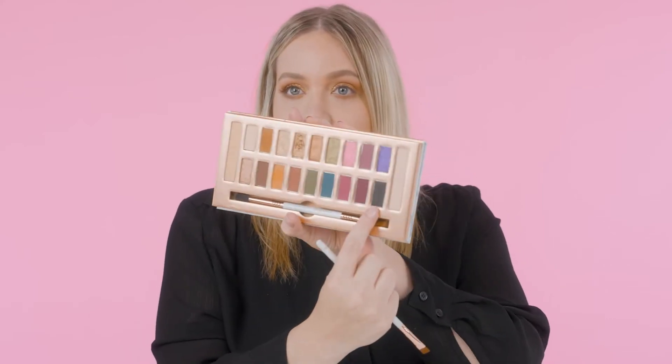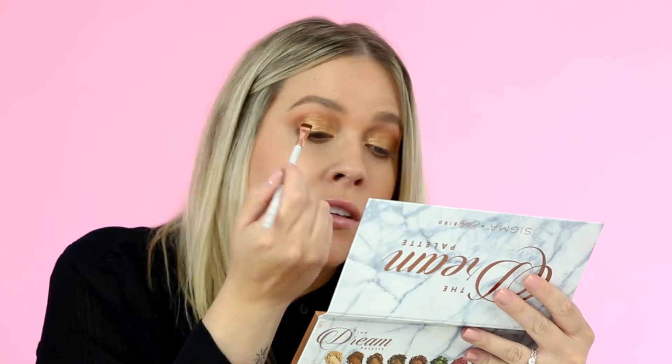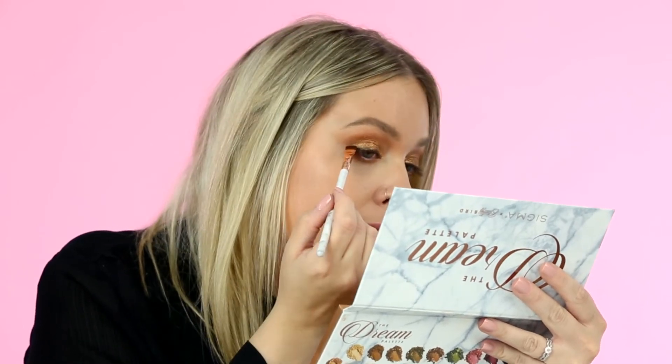To finish off the eye I'm going to take Fearless, which is a matte black shade, and using the Dream flat definer I'm just going to define my upper lash line just a little bit — it helps disguise the lashes I'm going to put on and just completes the look. Then we'll do some mascara, put on some lashes, and I'll be right back to finish off the face.